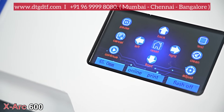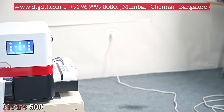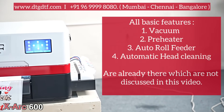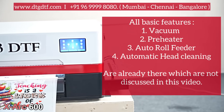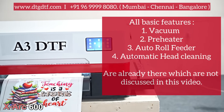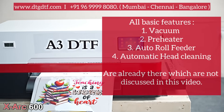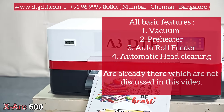Here is the inking system of the XR Pro model — slightly different from the older version. It has white ink circulation directly connected with the board. We can also rebrand the printer and give you your own brand name on it if you want. All the details are in the description — you can contact us. Thank you.